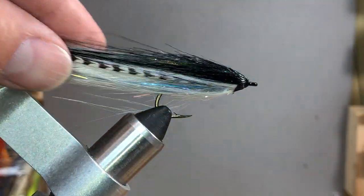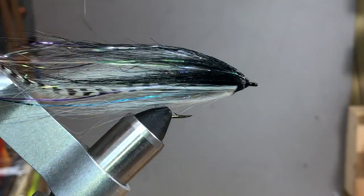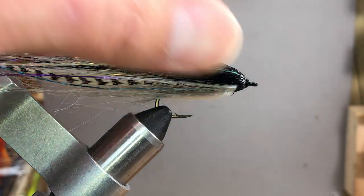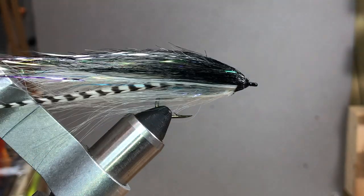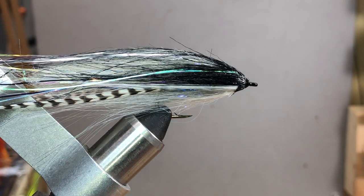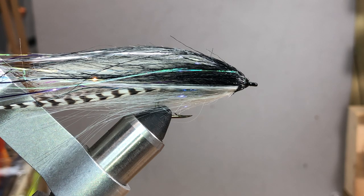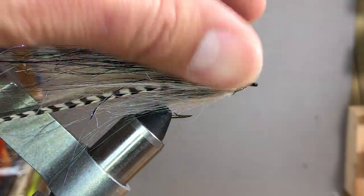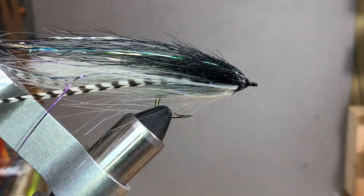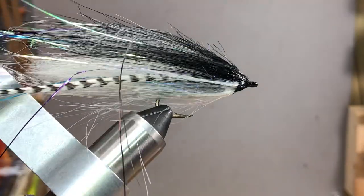Once dry, I shape the fly again. With craft fur it seems really important on this pattern to keep this shape. I'll actually dunk the finished fly in water, shape it by hand, and let it sit overnight — it tends to keep that shape from then on out. I tease everything so that my white and black kind of meet up with the lateral line, just like so.